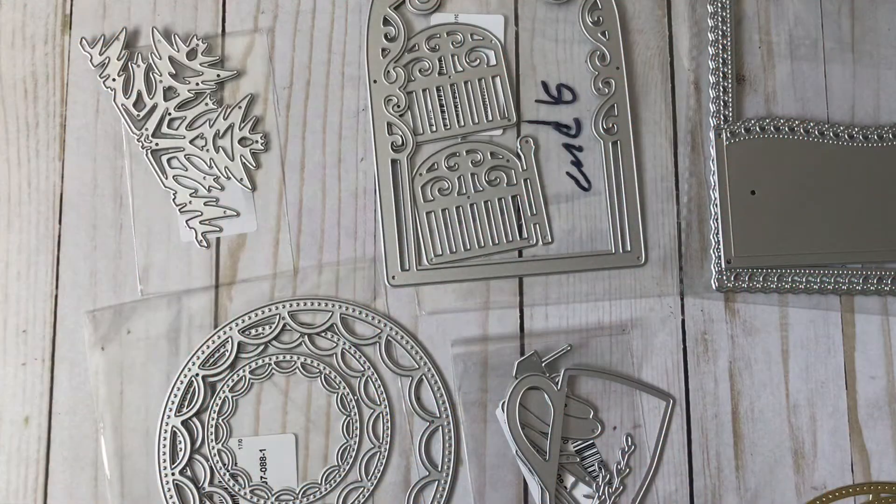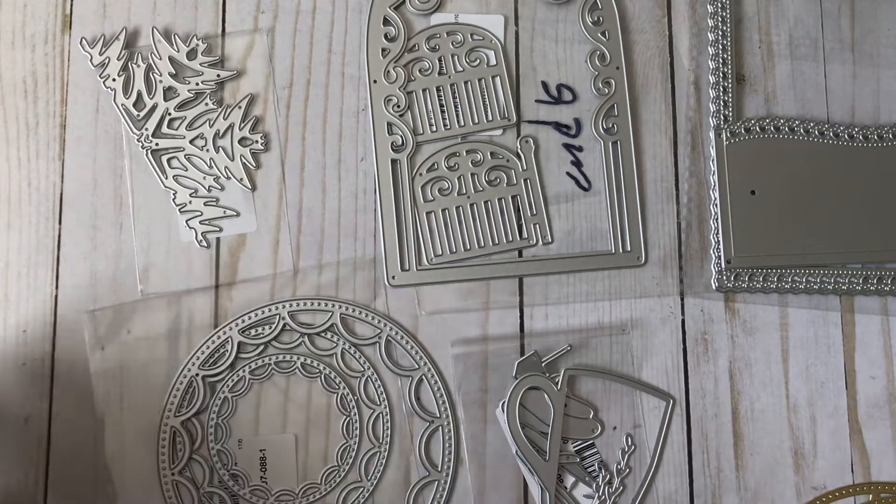So I'm here to share some dies I received from Cocorosa and I'm excited — it's my first time working with them. These are the dies that I picked out. I personally love it when people show their dies, but I prefer it when they show samples of what it looks like cut out. It doesn't have to be a completed project. So that's what I'm going to do here — show you what they look like cut out, not a completed project.